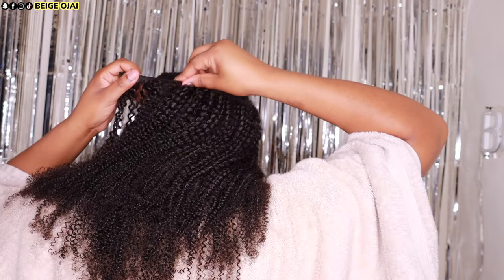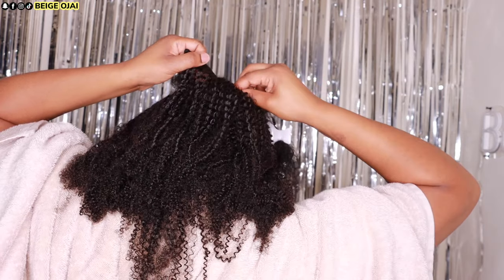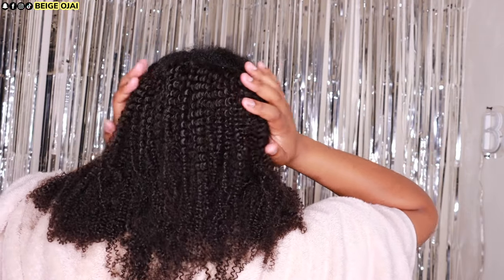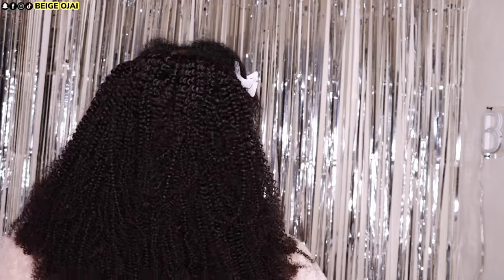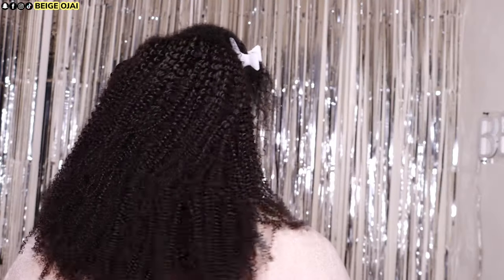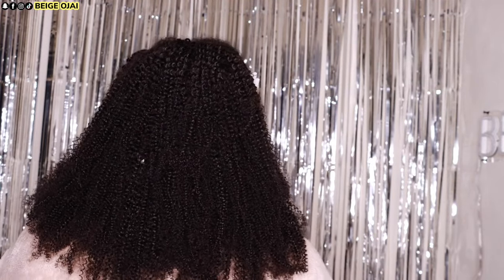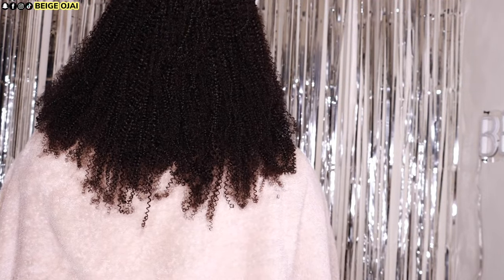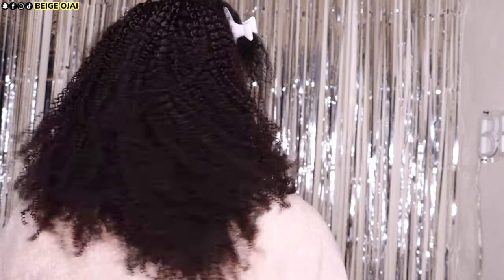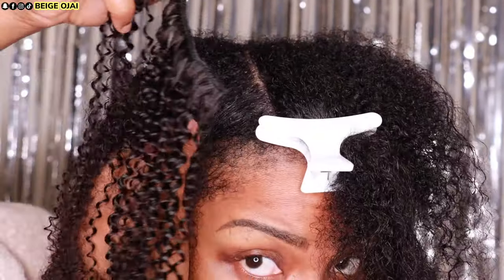I'm going to grab a clip-in, measure my head, and if it's a perfect fit I'll secure it into my hair. I'll be using all of the wefts from both sets. If you're thinking about getting clip-ins, there are a couple of variables to keep in mind: it depends on what style you're going for, how thick or full you want your hair to be, how long your hair is, whether you're wearing your hair out in between each row of clip-ins, or if you're doing what I did and having no leave-out in the back. I always think you're safer with two sets of clip-ins.